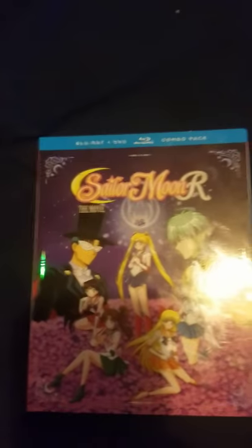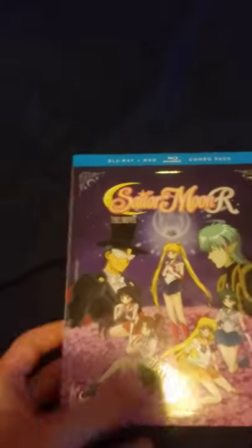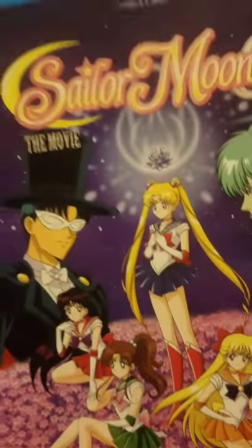Hi moonies! Today I got the new Sailor Moon R the movie Blu-ray from Viz Media. I went ahead and opened it because I was too excited, and I watched it, so let me tell you what I think.